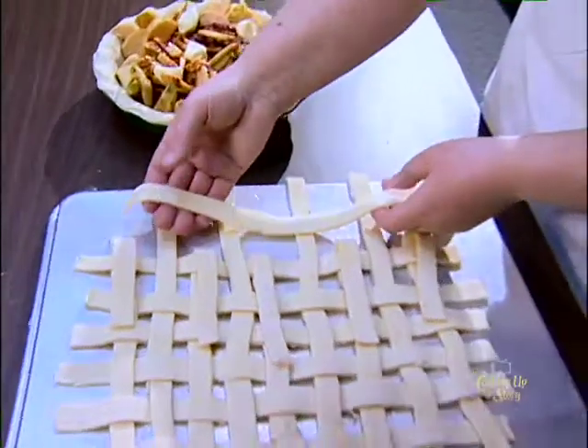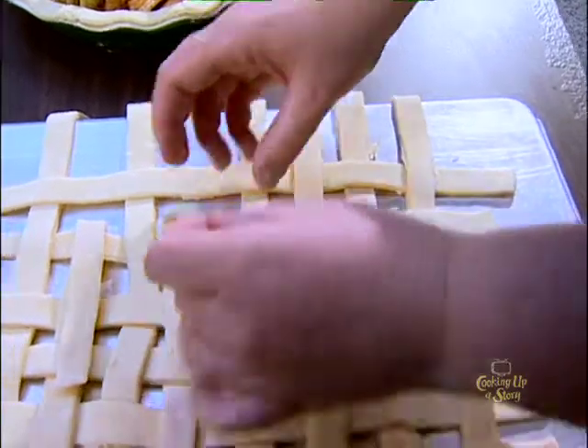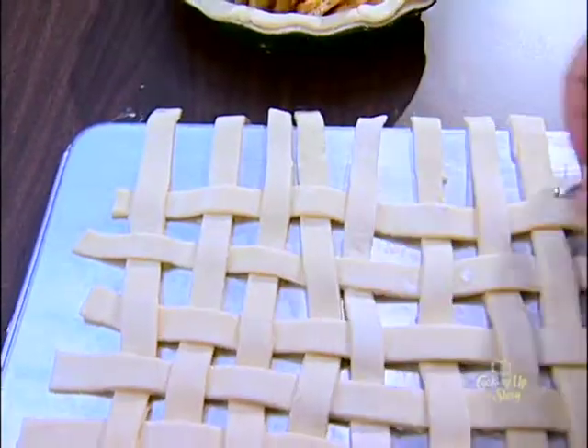It's good to work with some pretty cold dough. When it gets warm, it kind of starts to break apart. So you want to make sure your dough is pretty cold when you start.